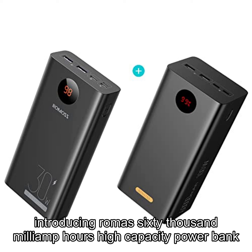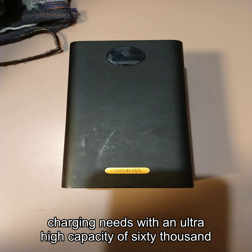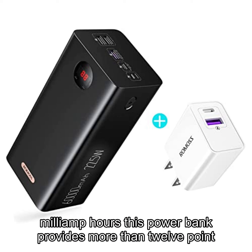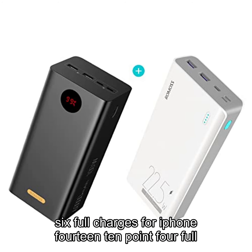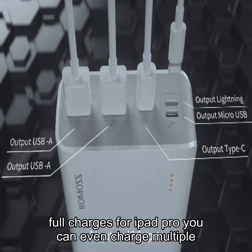Introducing Roma's 60,000 milliamp hour high capacity power bank — the perfect portable USB-C battery pack for all your charging needs. With an ultra high capacity of 60,000 milliamp hours, this power bank provides more than 12.6 full charges for iPhone 14, 10.4 full charges for Samsung S22, and 5.2 full charges for iPad Pro.